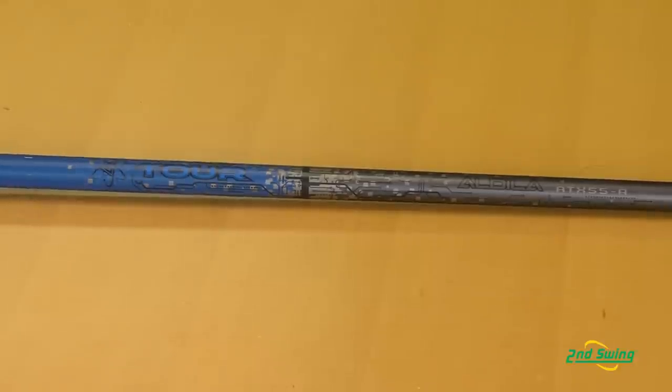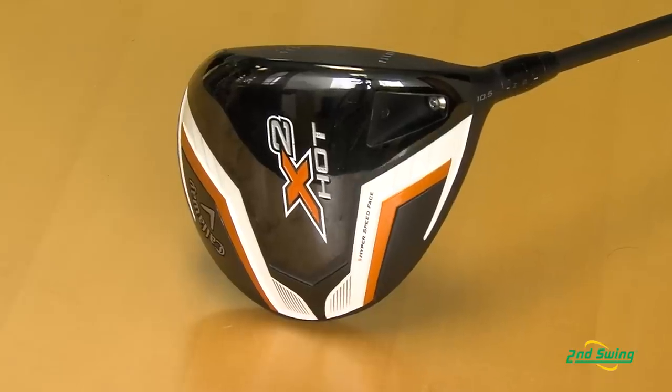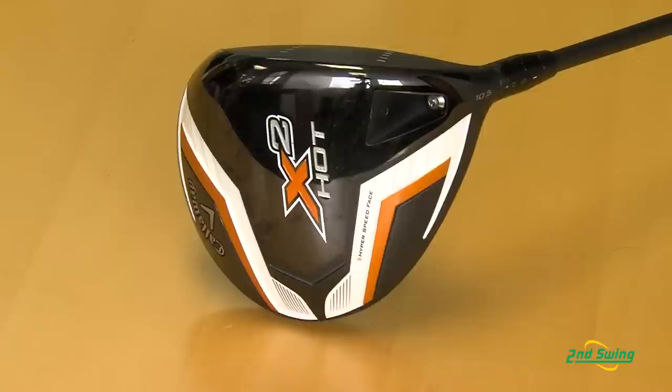Highlighted by the new Aldila Tour Blue shaft, which is a true aftermarket shaft that gives you high launch angles and low spin for total performance. With this driver, you're going to see an average of eight to ten yards distance gained over last year's X Hot.